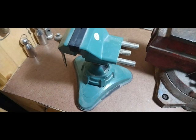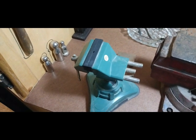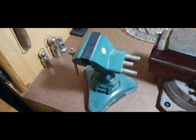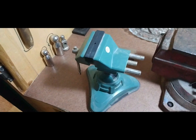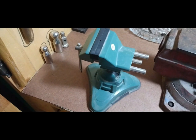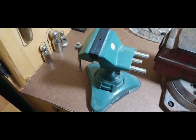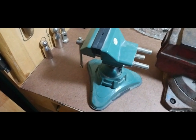I do have a video on the Harbor Freight jewelry tools, and I highly recommend that you watch that video — it's really going to help you a lot, showing you all the Harbor Freight tools and everything. So watch that video and subscribe to my YouTube channel.